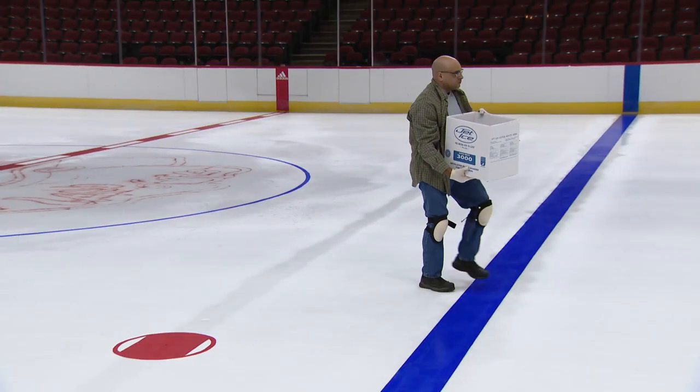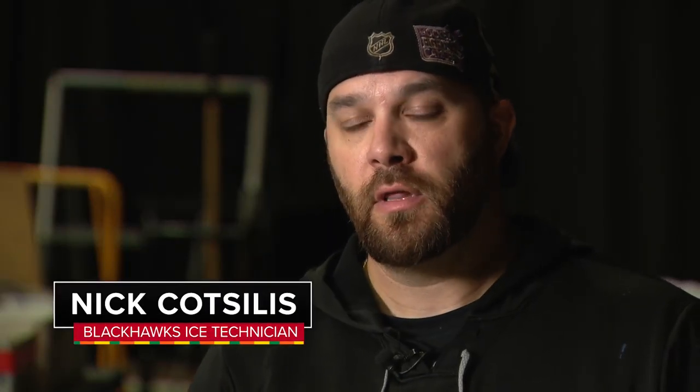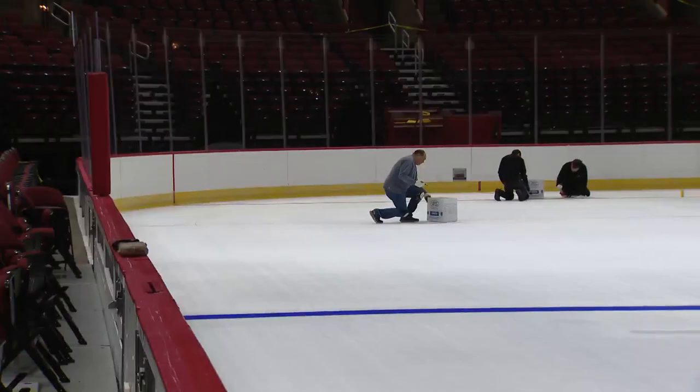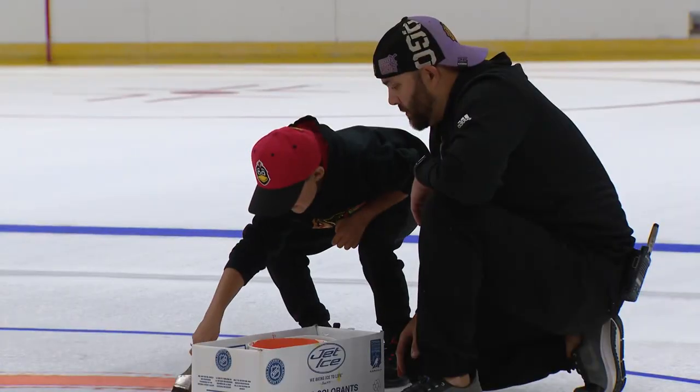And the white part of the ice? That's painted too. That's a powdered white that we use, run through a big 10-foot long sprayer, and we actually spray the white on the concrete. And that's to contrast with the puck? That's to contrast with the puck and brighten it up for our lovely TV lights and everything.